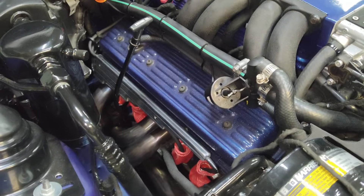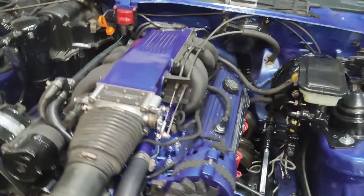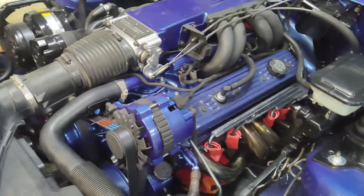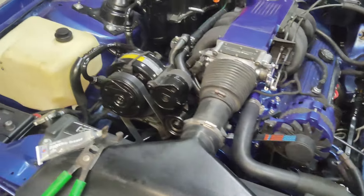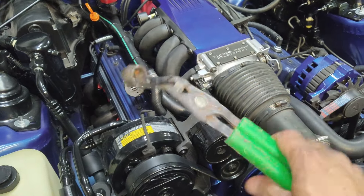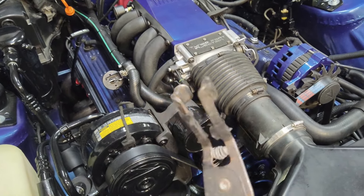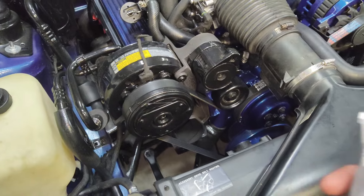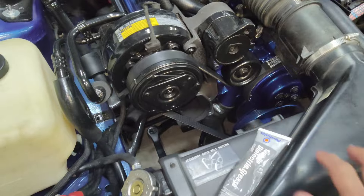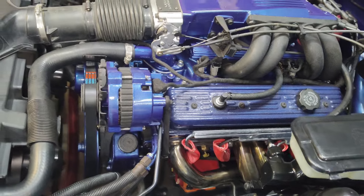I was able to complete the installation on this side — fairly easy to do. I think the hardest part was actually removing the boots from the spark plugs. From the heat, they tend to shrink up and mold right to the spark plug, so some of them get hard to remove. Spark plug boot pliers or removers help to grab and pull the boot. When going back on, a little dielectric grease right inside the boot helps it slip on easier and lock in.